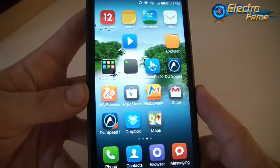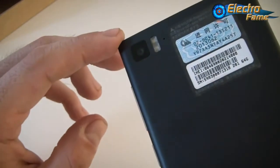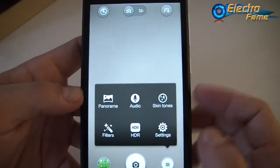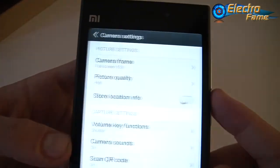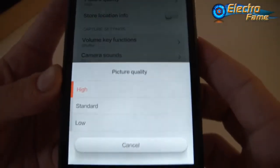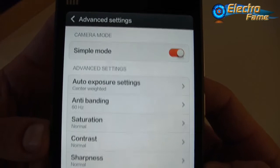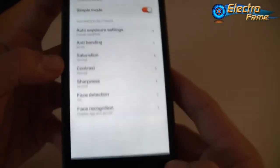Now let's focus on the camera. This is a 13-megapixel camera with dual flash and the Sony Exmor sensor. In the camera settings we have access to panorama, audio, skin tones, filters, HDR, and settings. Under settings you can choose between standard and full-screen camera frame, set picture quality, store location info, set volume key functions, camera sense, and QR code scan. In advanced settings you can switch between simple and advanced mode and adjust auto exposure, anti-banding, saturation, contrast, sharpness, phase detection, and face recognition. On the video side there is fast motion, filters, time-lapse interval, and capture settings.